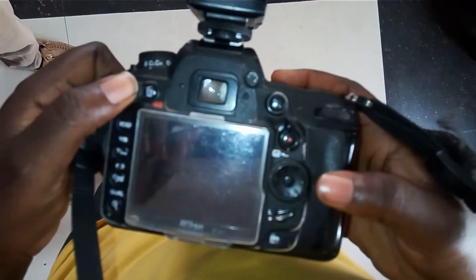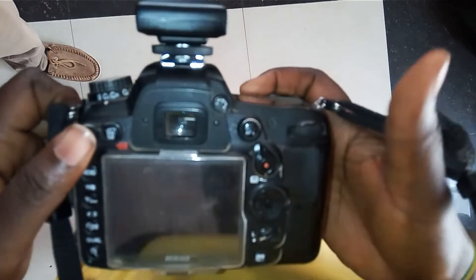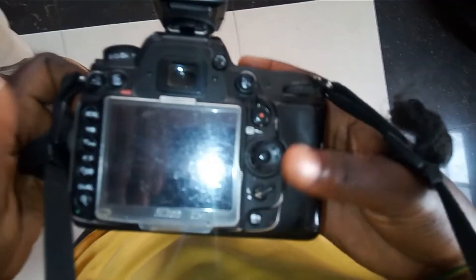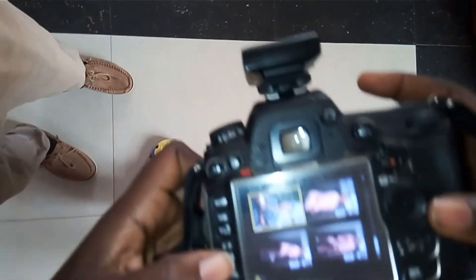After everything, you can actually switch to video if you want — this is where you do it. And you will have your nice picture. That's a good one, thank you.